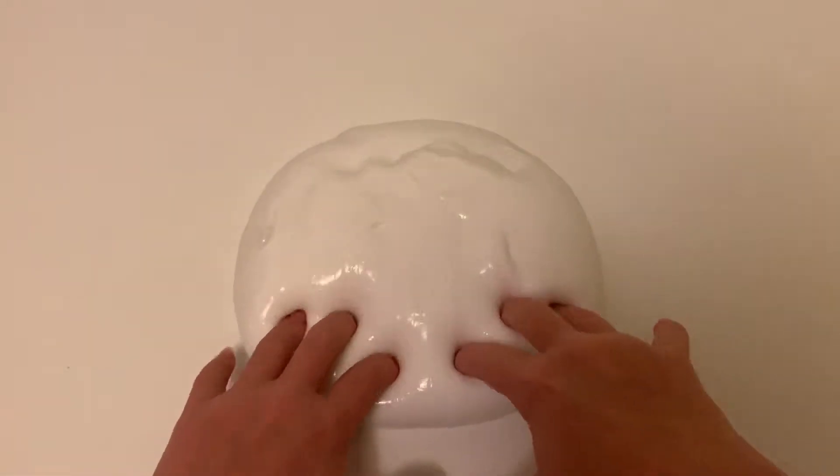Hi guys, welcome back to Adopt a Squishy. Today I'm going to be making a big batch of foam and a big batch of butter slime. It's a really short intro for today but I don't have anything else to say, so let's just get into it. I'm going to first start off with the butter slime.